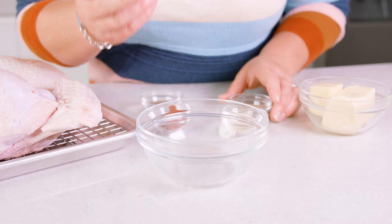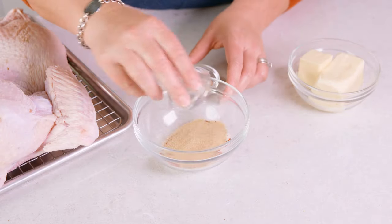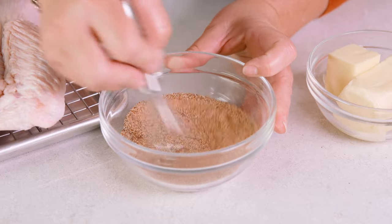To season this bird, you can really do it however you desire. A simple and versatile seasoning that works great with poultry is easy to whip up: combine 2 teaspoons of kosher salt with 2 teaspoons of black pepper, 2 teaspoons of paprika, 2 teaspoons of garlic powder, and 2 teaspoons of onion powder. Whisk that together until it's well blended.